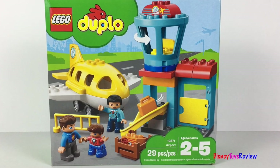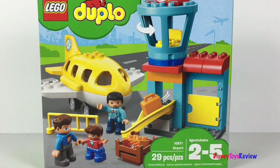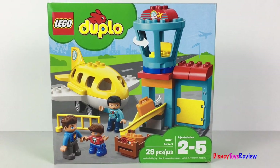Hi guys, Disney Toys Review here. Today we're unboxing this Lego Duplo set. This is the airport. It comes with an airplane, some figurines, luggage, and even a control tower.